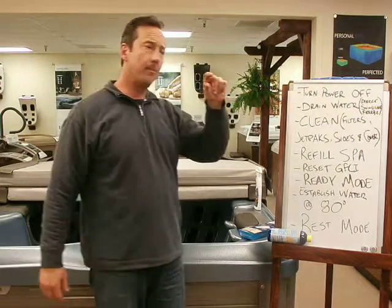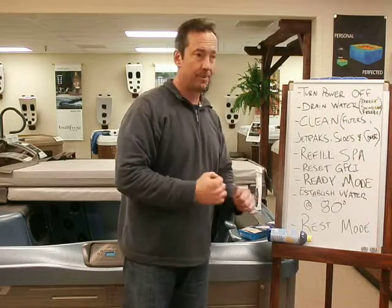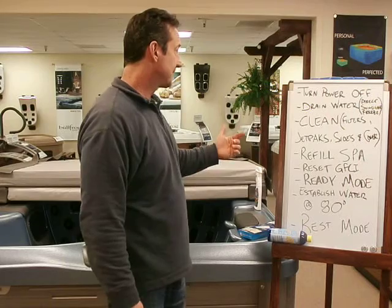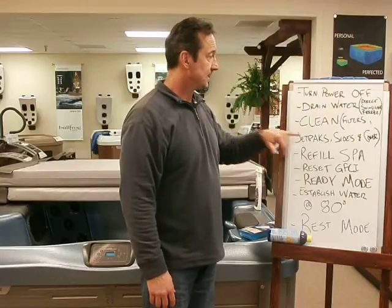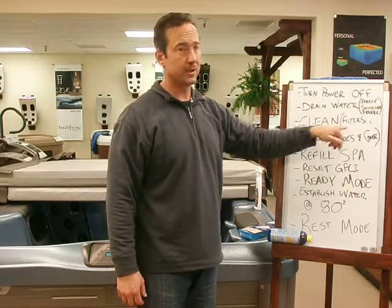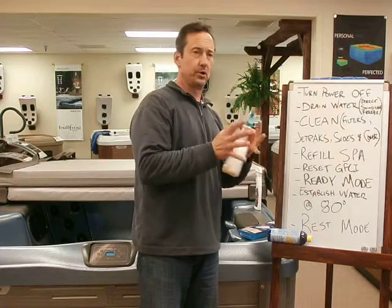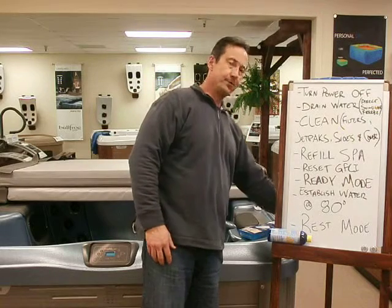After draining, you'll still have a little water left in the bottom — use a wet dry vac, a mop, or a cup and bucket to get it out. Also, as it's draining, now's a great time to clean the filters. Before, you probably just hosed them off and put them back in. Now is the time you really want to invest in a good filter cleaner to break down all those oils, lotions, and gunk — it brings your filters right back to life.